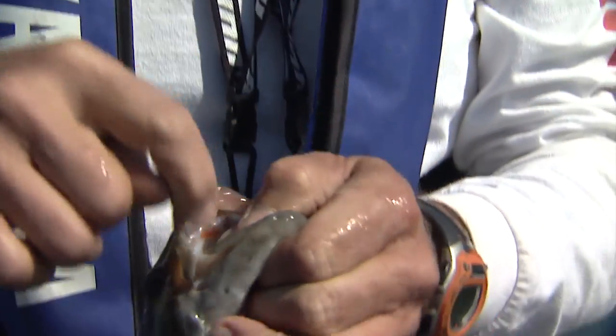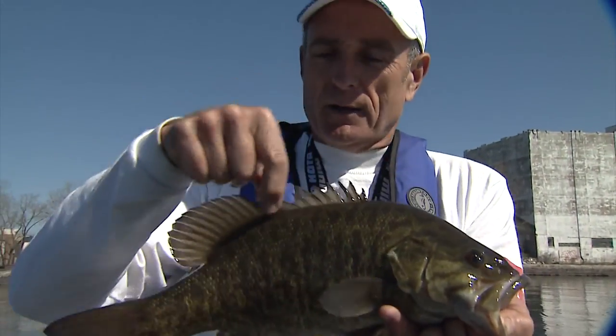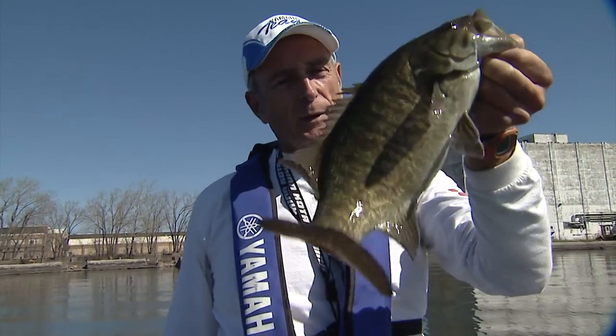A lot of guys say look for a smallmouth by the mouth size, but I've seen largemouth with small mouths and smallmouth with big mouths. So the best ID feature is right here — this is definitely a smallmouth because this fin is all connected. If the fin looked like it was two different ones, it would be a largemouth.